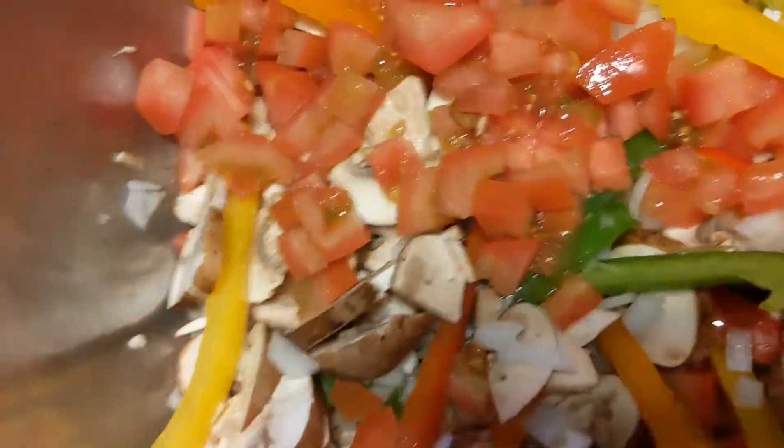Mix it all together. My mom chopped up the peppers earlier, so threw it all together. There's the tomatoes.